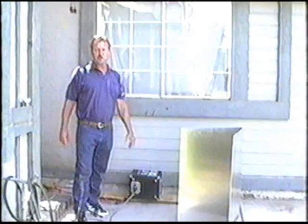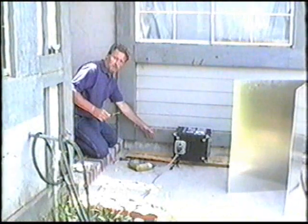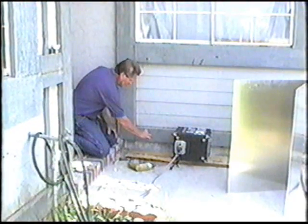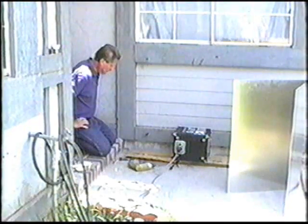Now we're going to do a probe test to make sure we're getting the right temperature. The temperature we need to achieve inside the wood is 120 to 140 degrees. Drill a hole in the board that we're treating and insert the temperature probe to make sure we have the right temperature inside the wood. The readings are climbing: 117... 119... 122... still going up... 129... 131... 133. The correct temperature we need here is somewhere between 120 and 140 degrees, and we've achieved it.